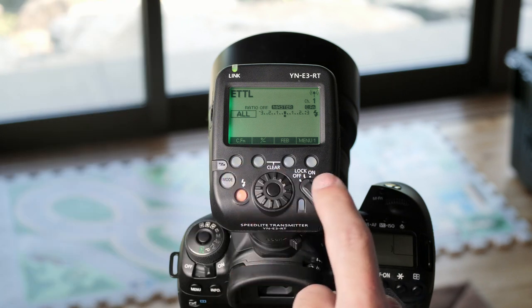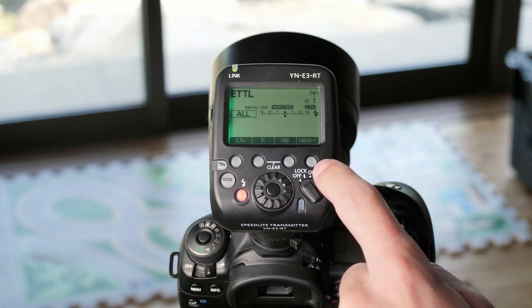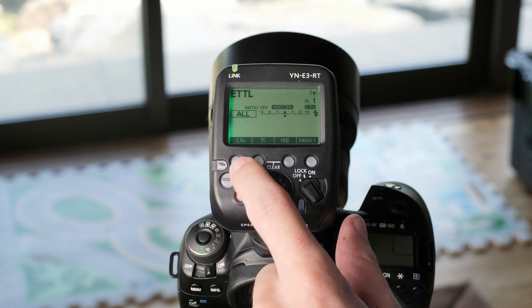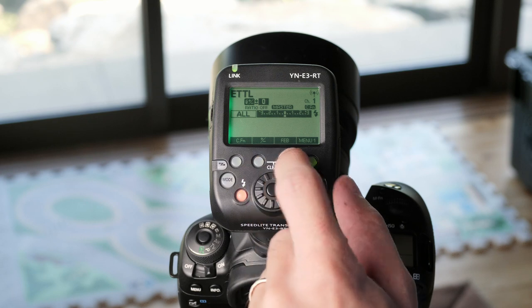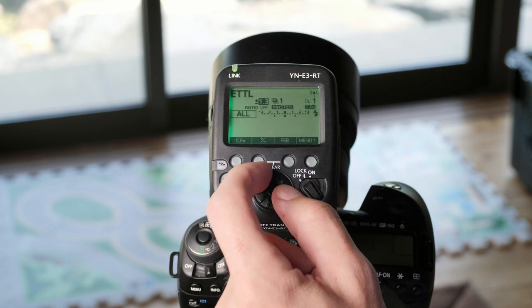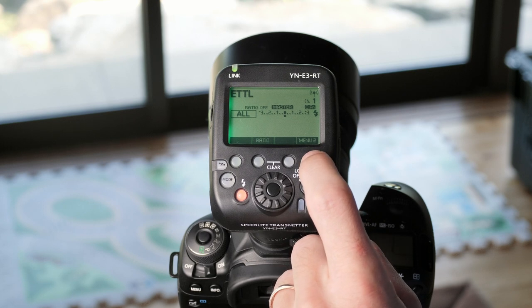Down the bottom you'll see that these custom function buttons are each assigned to a different custom function, and this will change depending on what mode you're in. There's also more than one menu for each mode. The first button will get you to the custom functions, which we will go through later in detail, so I'm going to skip over that for now. This button here will bring you into the flash exposure compensation, which you can adjust with the dial as usual. The next button is your flash exposure bracketing — you can adjust how much your shots will be bracketed by here. And then the last button will go to the second page of menus.